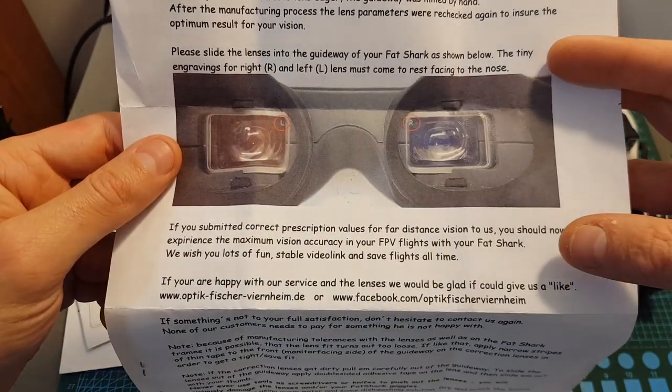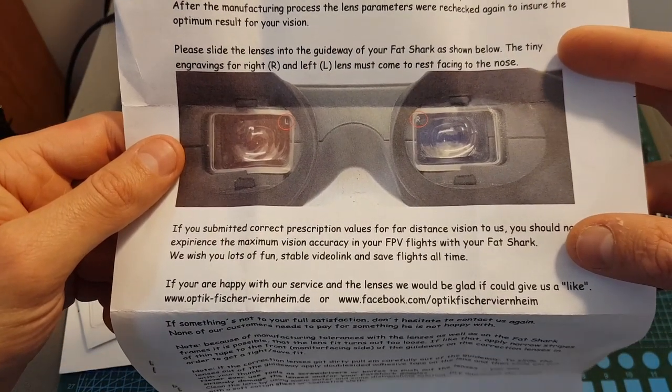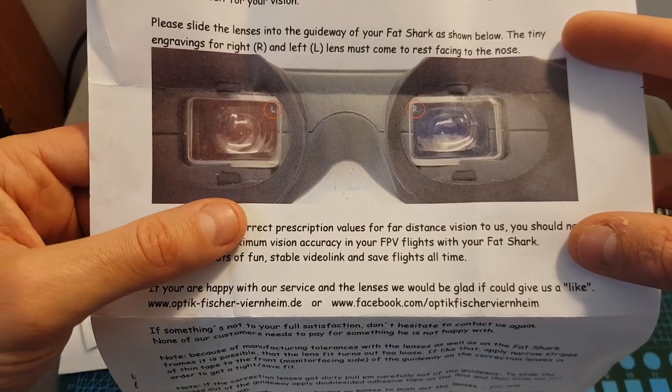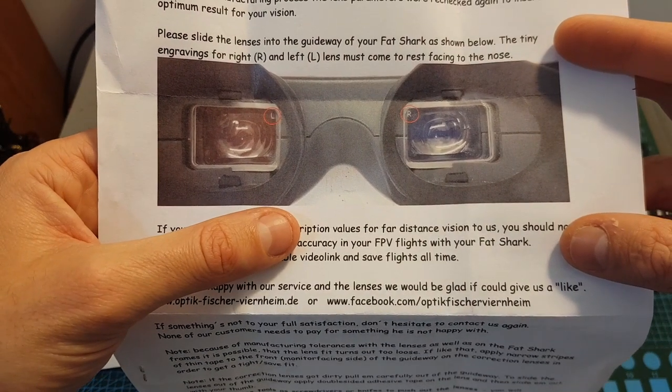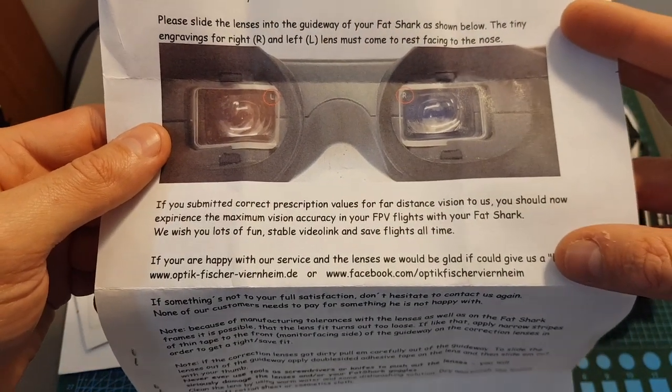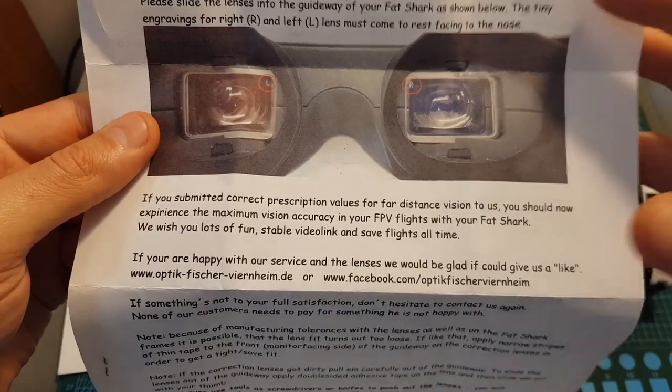The most important thing when getting this type of diopter lenses is to get the correct prescription values. If you have a prescription from the last couple of months it's probably going to be okay, but if you don't, I highly recommend getting new ones.